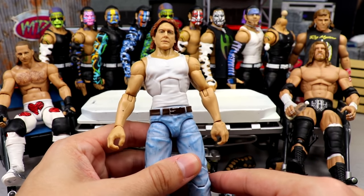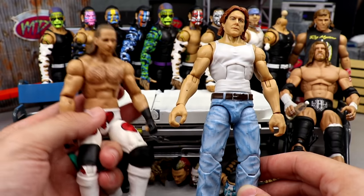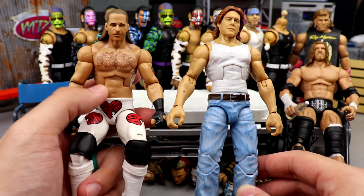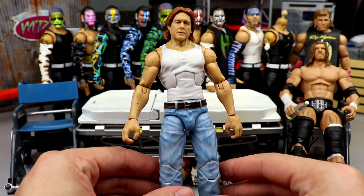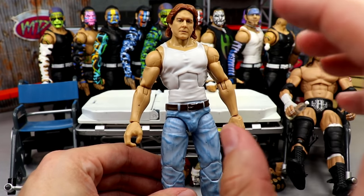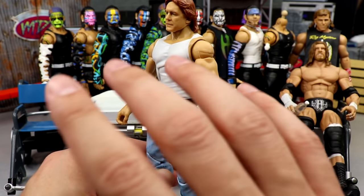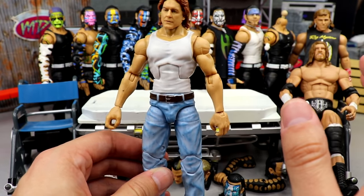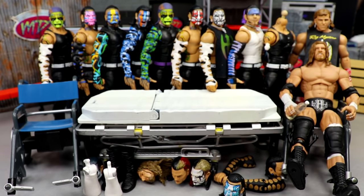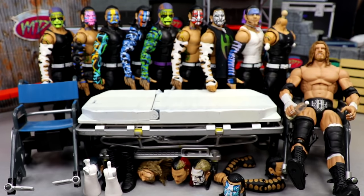What we're going to do with this guy is use this Shawn Michaels right here. First, we're going to restore this Walmart exclusive flashback back to its original identity because I traded my other one. Then we're also going to make a street clothes slash street fight slash promo gear Shawn Michaels by putting that head sculpt on there. He'll be missing the bicep tattoo — I know — we're going to fix that at a later date.